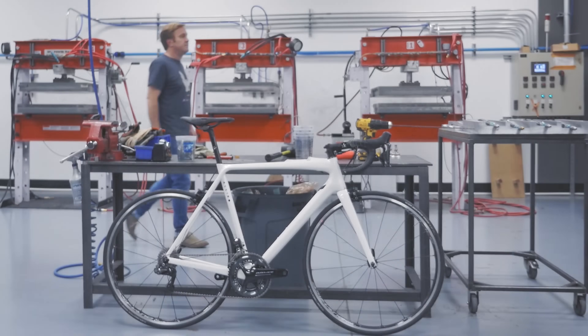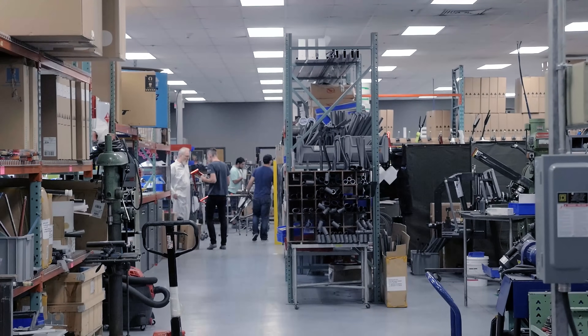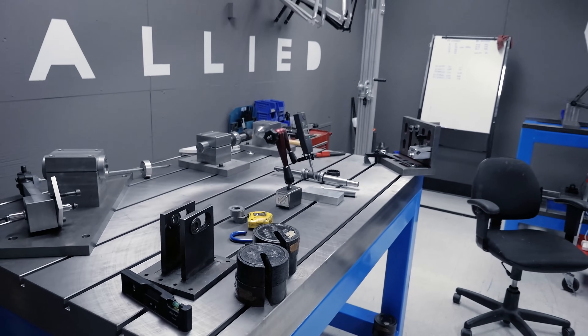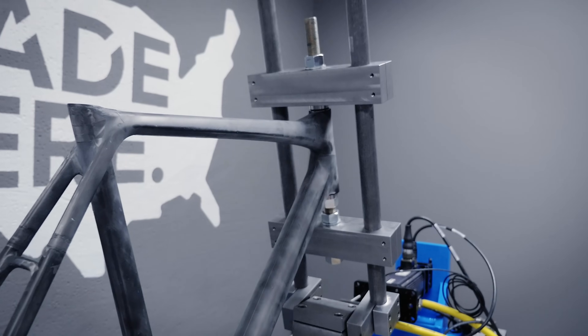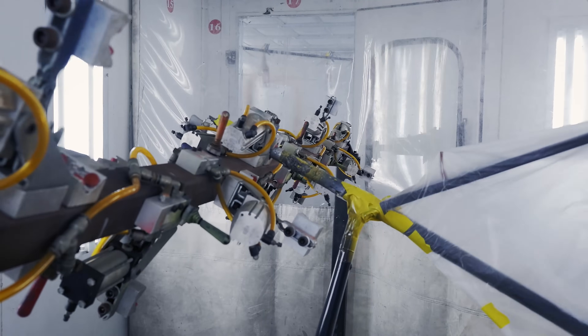Over the last 20 years, I've watched most of the Western factories close and shift their production to Asia in search of cheaper labor. We founded Allied Cycle Works to take a different path. If we're going to launch a new brand, we're going to make it here in the United States. We're going to make it ourselves.